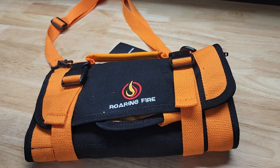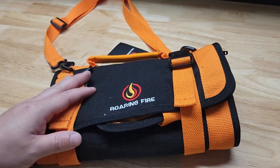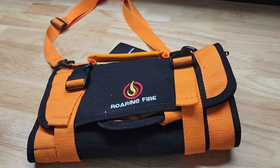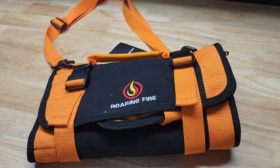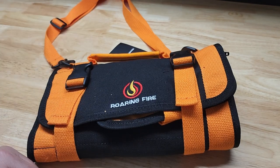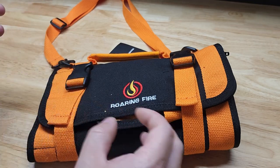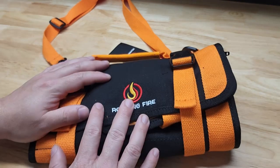For this video we're going to take a look at this Roaring Fire roll-up pouch, perfect for tools or maybe emergencies like a bug-out bag, or take it with you for camping. Roaring Fire was nice enough to send me this for free so I can make this video showing it to you. Let's open it up, take a look at all the pockets and pouches and everything, then throw some stuff in it and see what we think.